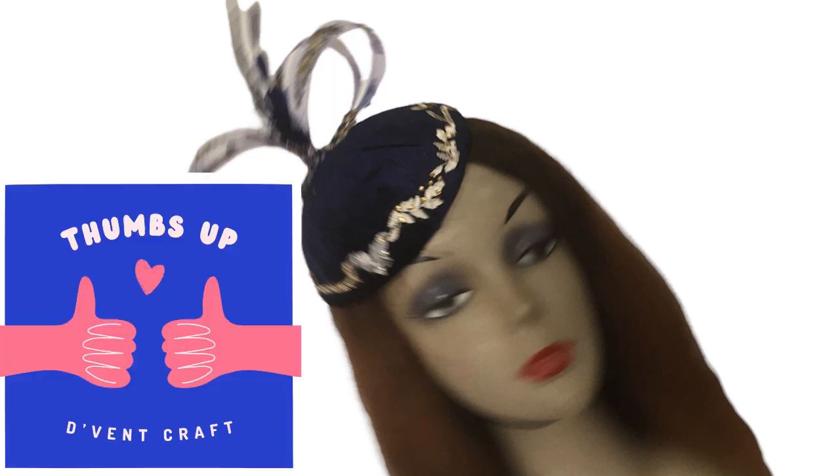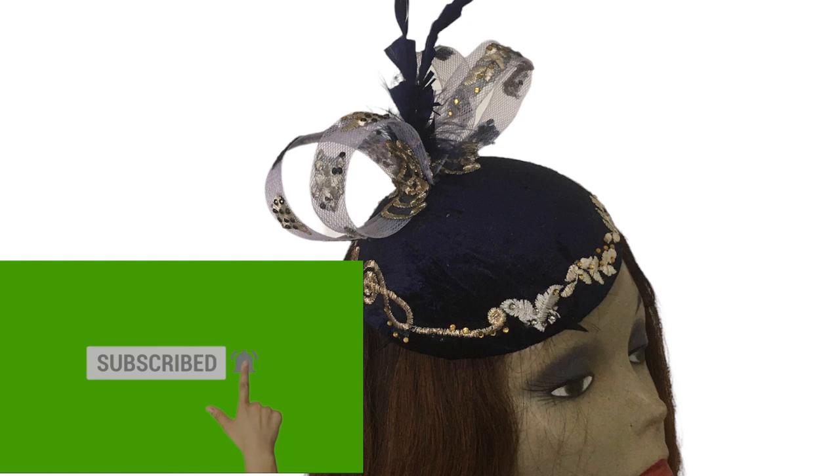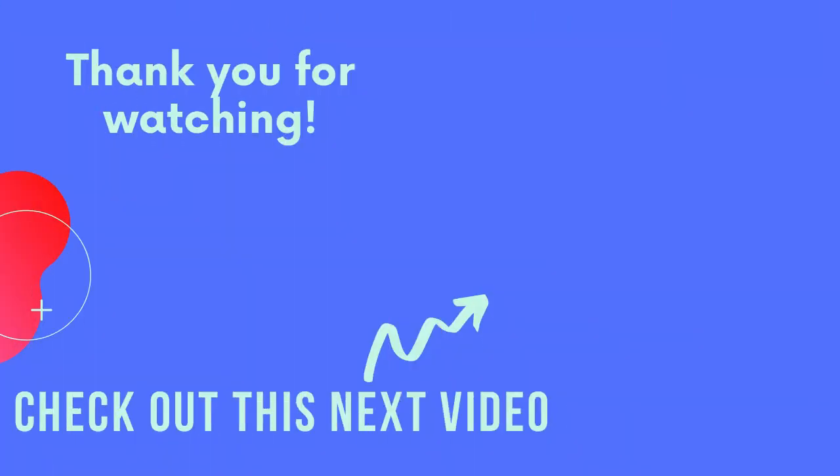And that's how I made this lovely looking suede fascinator! If you gained value from this video, please give me a thumbs up. If you don't want to miss out on any of this series on how to make more money as a tailor or milliner, click the subscribe button and the bell. And who wants to win a class of their choice at the Ventcraft Academy? Answer this question: what was the name of the second video in this series? Let me know in the comments. Until we meet next time, goodbye and God bless — check out this next video!